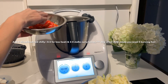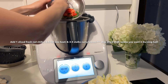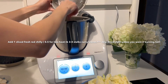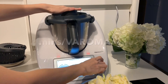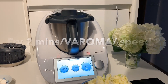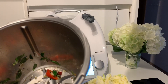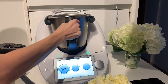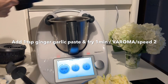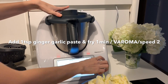We'll add the chili and the curry leaves. Let's skip the dried chili because it made it super duper spicy. We'll fry it at two minutes, Varoma temperature, speed 2. It's fried and looking good. Now we can add one teaspoon of ginger garlic paste and fry for one more minute, Varoma temperature, speed 2.